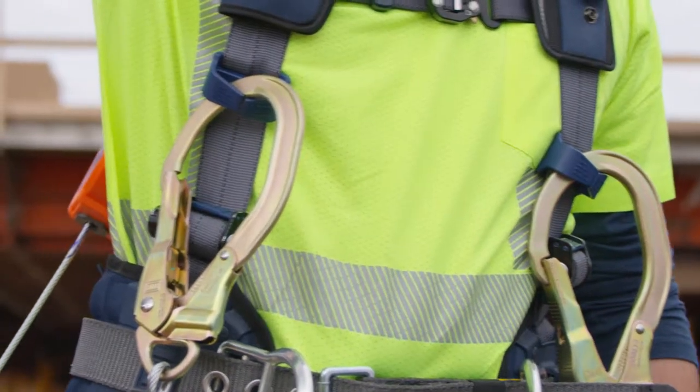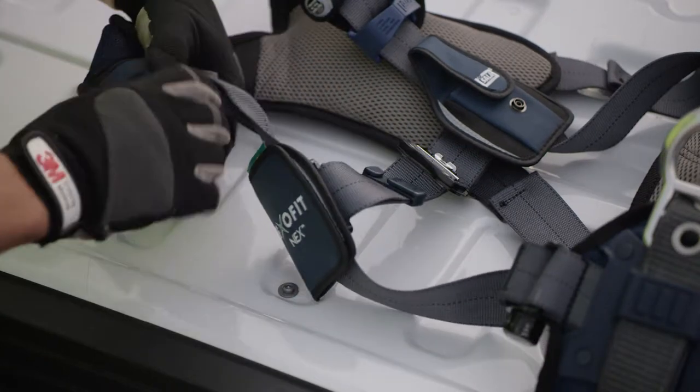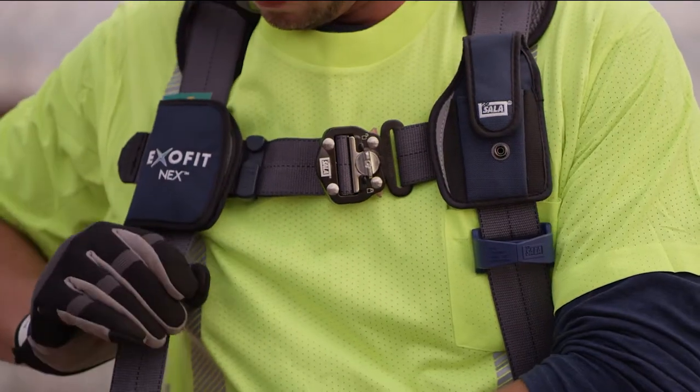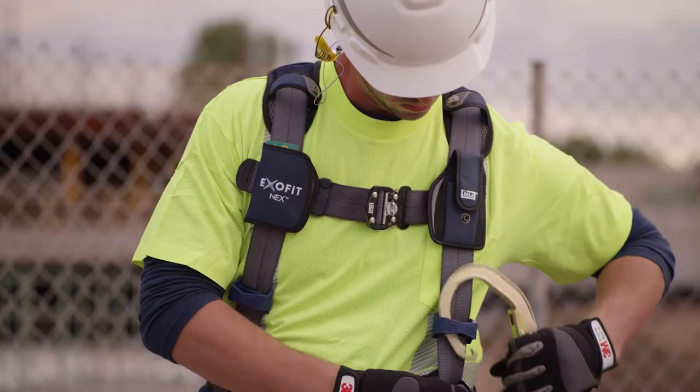Also available exclusively on the ExoFit Nex Plus models are the auto-resetting lanyard keepers, which you may choose to remove and relocate. You can reposition them along the chest area of the harness webbing to maximize your convenience while using a personal SRL.